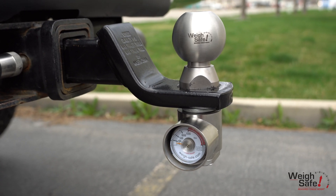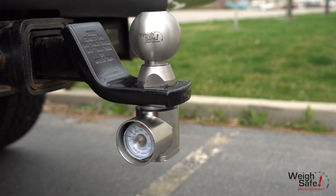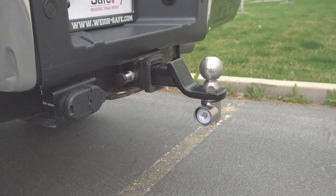This product meets SAEJ 684 VESC regulations and is V5 compliant. Your product is now ready to tow. Enjoy your WaySafe towing peace of mind.